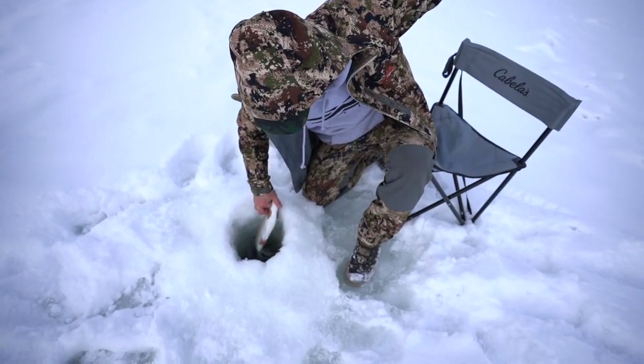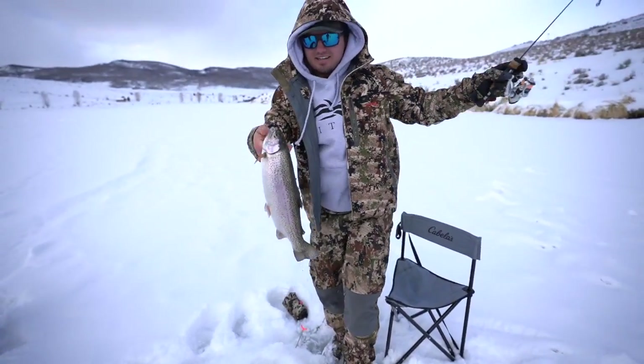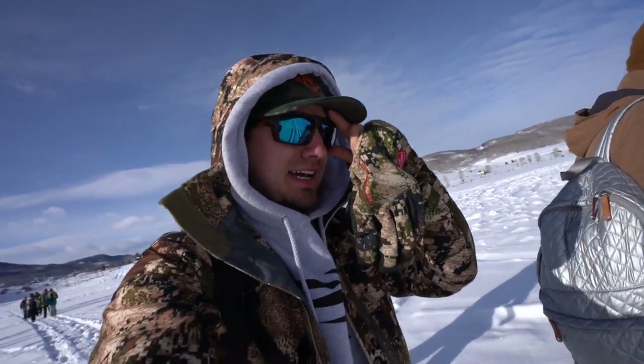What's up everybody, welcome back to another Mullet Man episode. I am in Colorado and I'm out of breath because the altitude up here is insane. But today we're doing something I've never done but always wanted to do — we are going ice fishing.